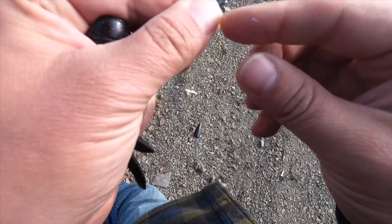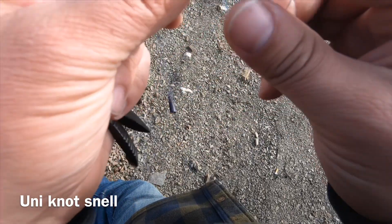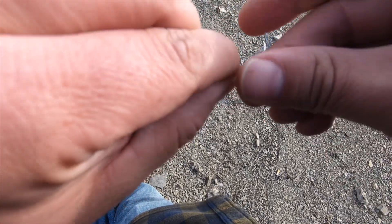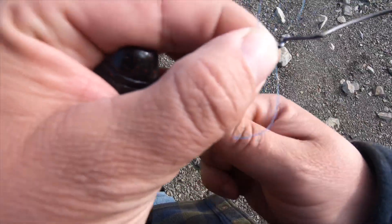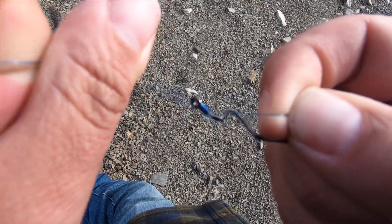Wrap. It's a Uni knot snell. So I'm going to wrap it up here — got 20 pound test — and wrap in about 5, 6, 7 times. Once you've got those wraps in there, pull the main line tight. Grab your tag end and your main line at the same time. Pull. Looks good.